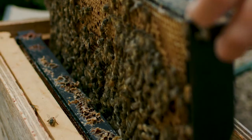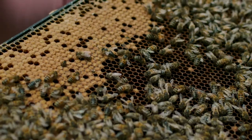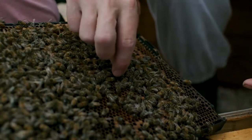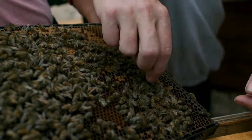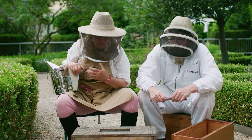Today we're talking about the queen. The queen is like the uber mother of the colony — she lays all the eggs. The bees know within 15 to 20 minutes if their queen is not with them, and therefore as a beekeeper it's very important that we also keep the queen safe.